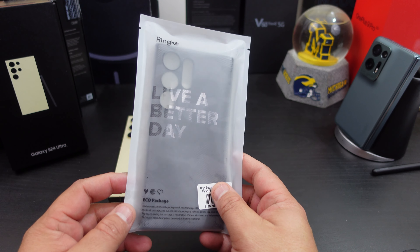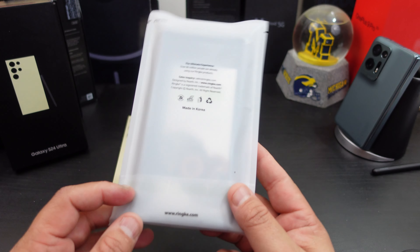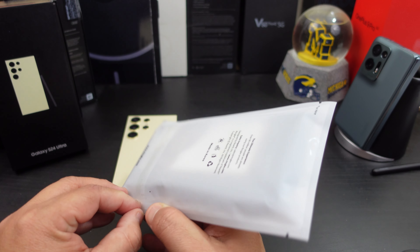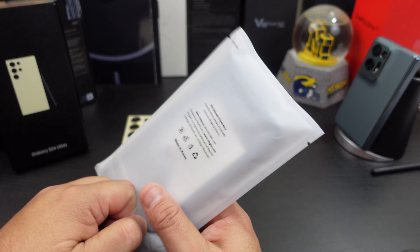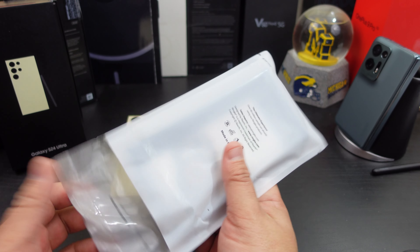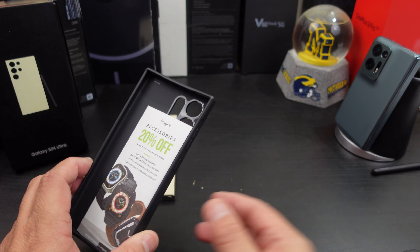Normal packaging from Rinky, says 'Live a Better Day' — camo black. You can pause to read it or visit rinky.com. I'll have the links in the description. Rinky also sent me a code for 15% off their cases, so look in the description for that code to save 15% off on Amazon.